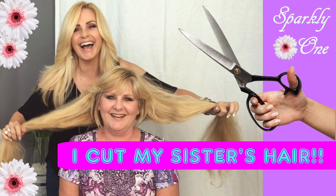I also have another video where I cut my sister's hair, which was so long — that's pretty cool because I'm not a hairdresser but I did cut her hair. I cut off 22 inches! I'll see you next time.